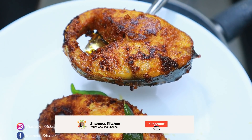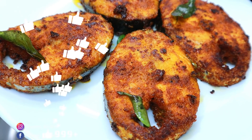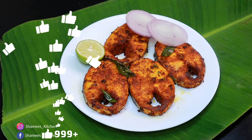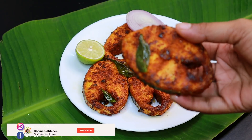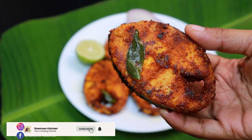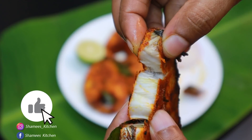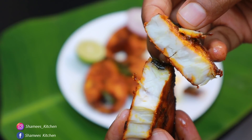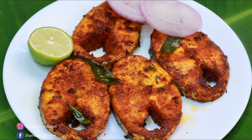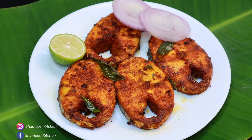Hi friends! Welcome to Shami's Kitchen! Please make sure you subscribe to my Shami's Kitchen channel, and don't forget to hit the bell notification. Let's watch the video.